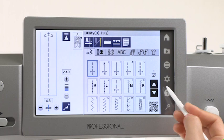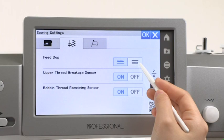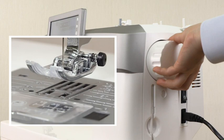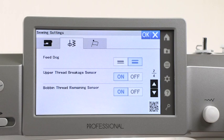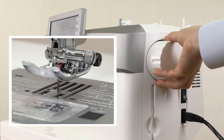Drop the feed dog. Press the set mode key, then press the Sewing setting mode key. Press the down position key to drop the feed dog. To raise the feed dog, press the up position key. Turn the hand wheel to raise the feed dog.